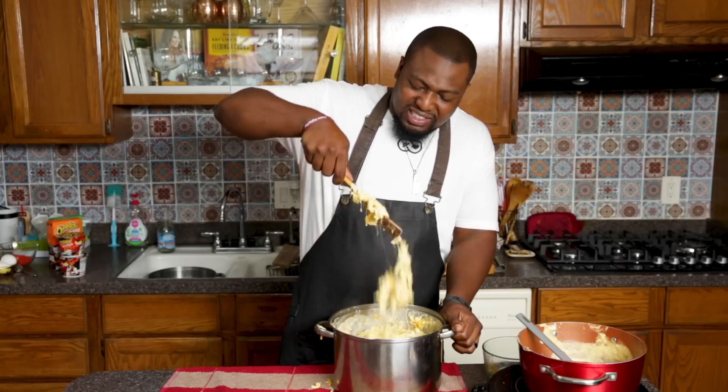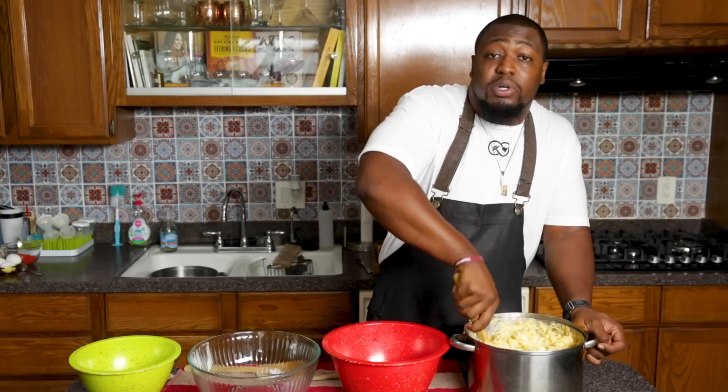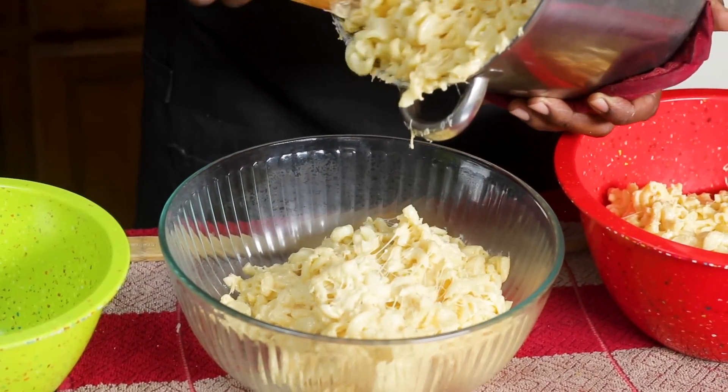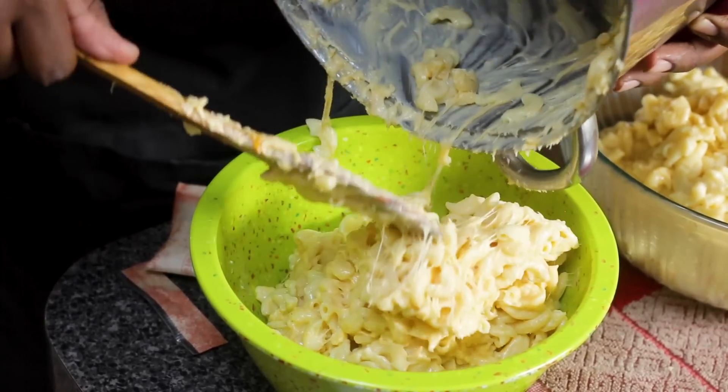If your mac and cheese doesn't look like this, is it really macaroni and cheese? So next we're gonna distribute this into our three different bowls for our three different layers. It's about four cups. Now everything's been distributed. Now we're gonna add our seasoning packs.